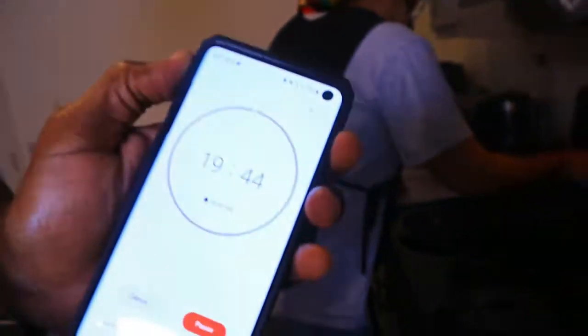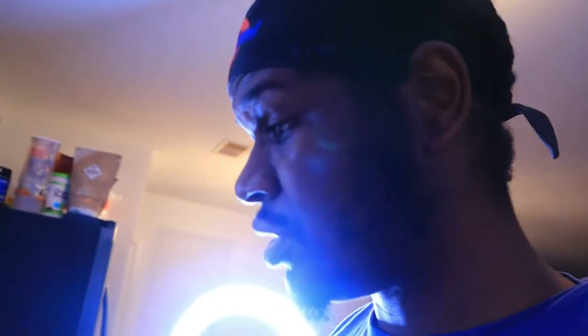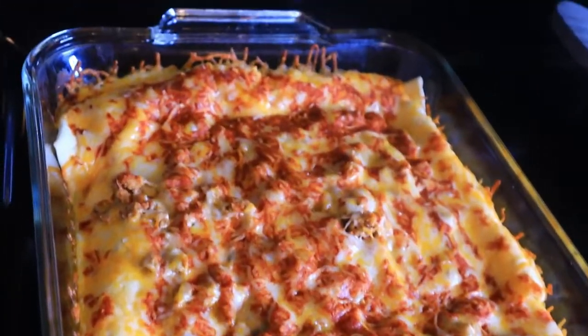Okay Google, set a timer for 20 minutes. 20 minutes starting now. I think it looks delicious — this one, the one with the cheese, looks really really good.